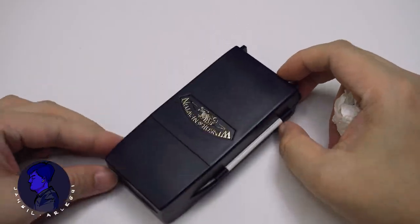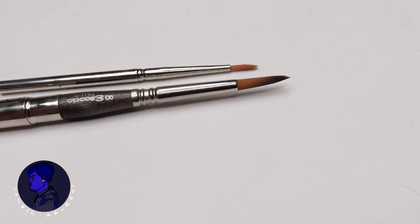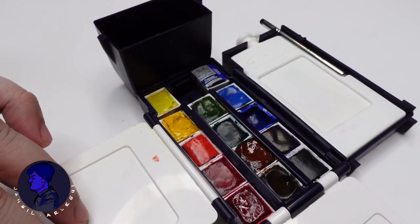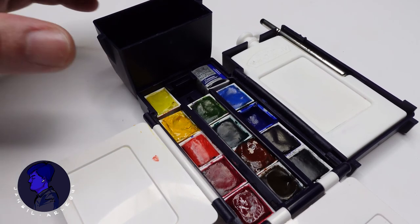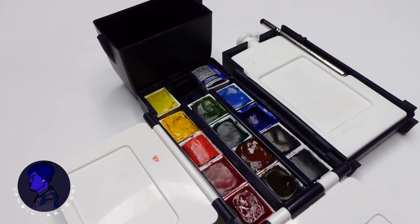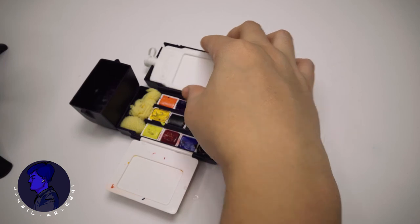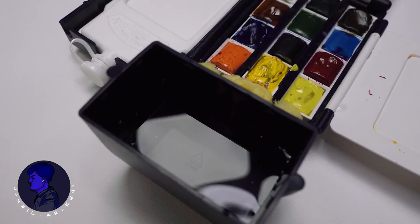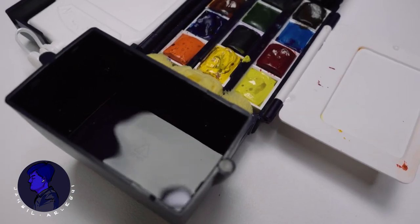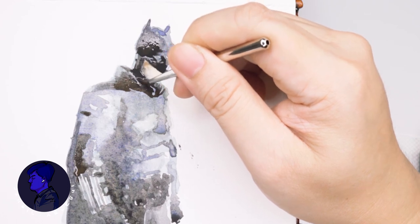My advice to improve this set: carry a bigger brush — I suggest a number eight or number ten. Replace the white pigment with a different pigment. Add two more half pans in the available space — I added permanent rose and viridian hue, plus an extra ultramarine half pan since I use it a lot. I wish they had included a secondary water basin so you can use one for cleaning your brush and the other for picking up cleaner water. The included small brush is pretty useless for bigger paintings, but can be very useful for detailing.